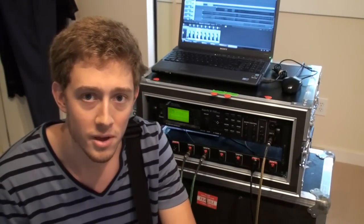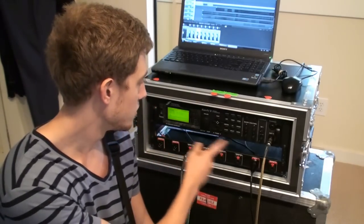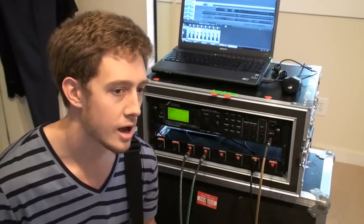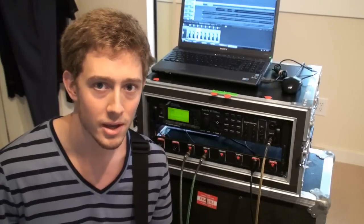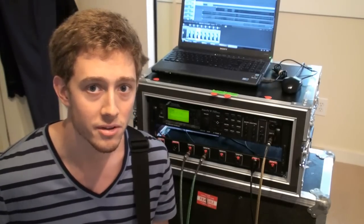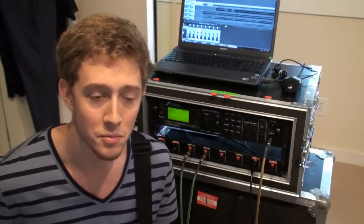Hey guys, how's it going? I had some extra time today and I was messing around with version 6 of the Fractal Audio Systems Axe-FX2 firmware. For those of you that don't know, this is the unit I use for everything on Periphery, live and on recordings. They just released a new update for it, and in that update is a feature I think a lot of people are really excited about. I've been messing with it a little bit — it's pretty cool.